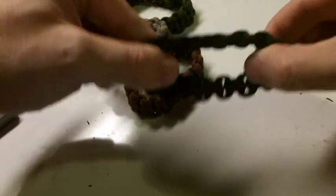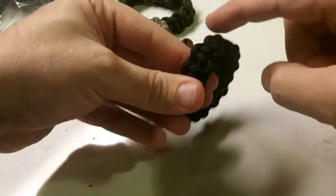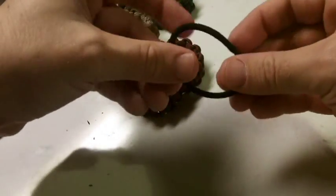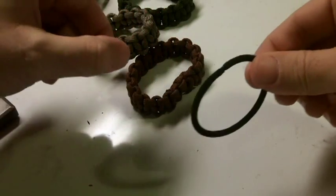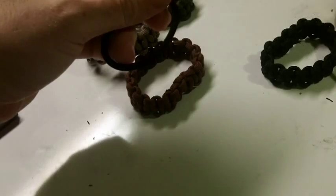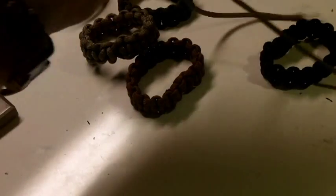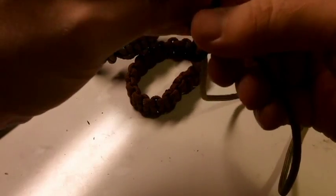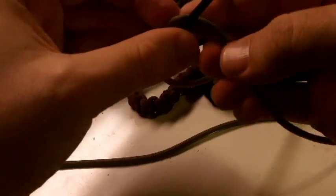It's an elastic style bracelet and the Cobra weave goes all the way around. Pretty much all I do is take this little hair tie and make my bracelet around it. I have about six feet or so of paracord. I half it and then start going around.